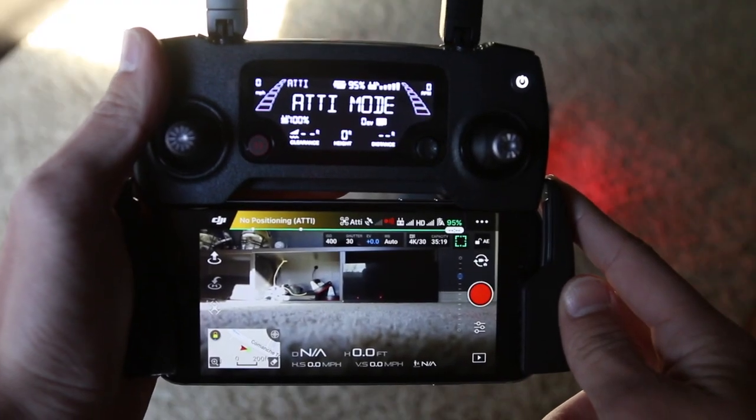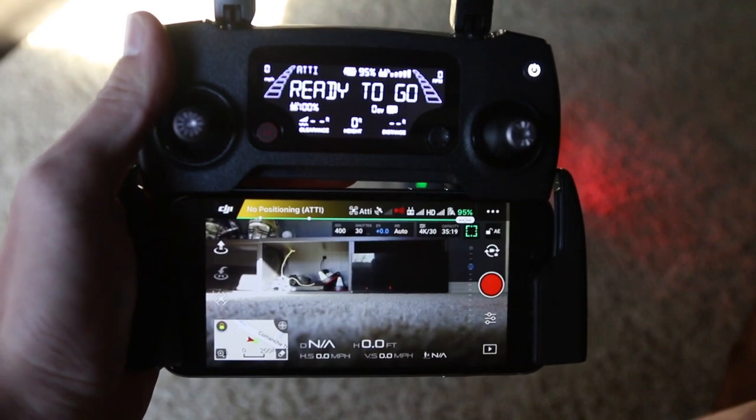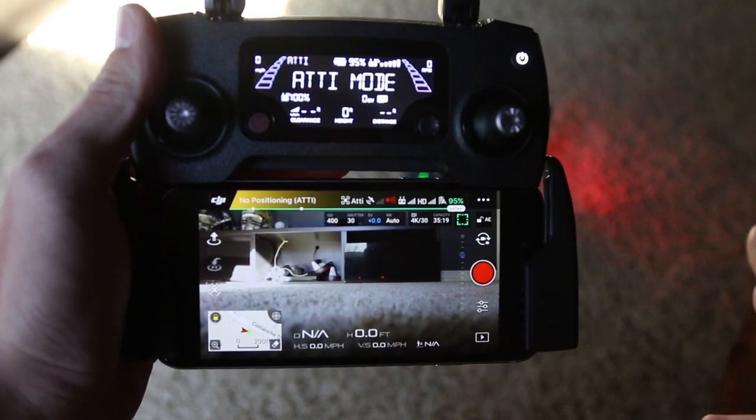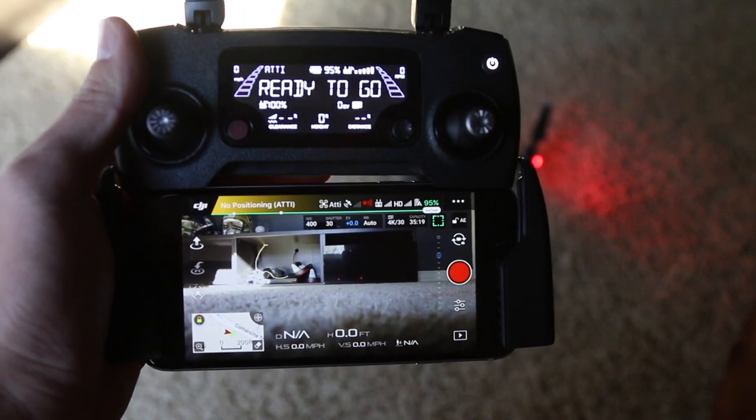Hey guys, Brandon here once again with another Mavic video. I recently made a video on how to configure your settings and optimize them for manual video for the DJI Mavic, and today I'm going to do the same thing but for pictures.